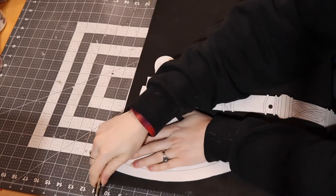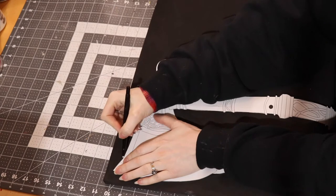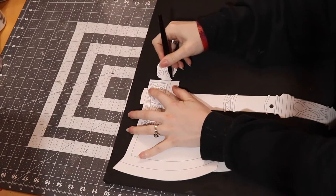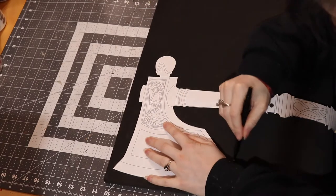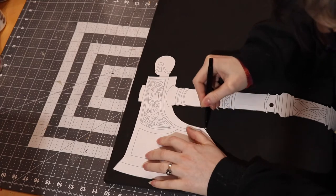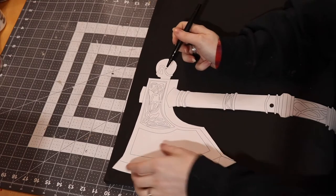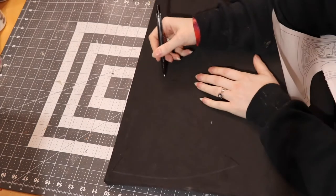The first step in building these axes is to make the blueprints. I did this prior to filming. Basically, I found a good reference photo, scaled my working canvas to the size that I wanted these axes to be — which was about 26 inches long — and used a program. You can use Inkscape or Adobe Illustrator to trace the reference, and boom, blueprint. If you want to make these for yourself and avoid making your own blueprint, this blueprint is available on my web store — link is down below.